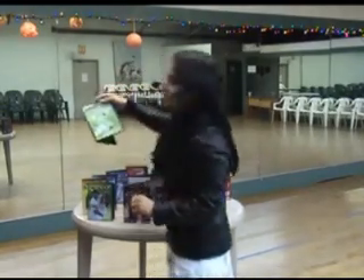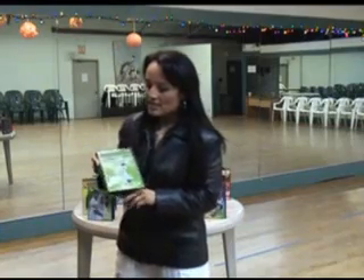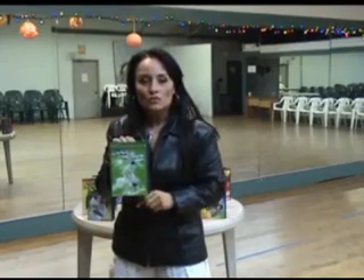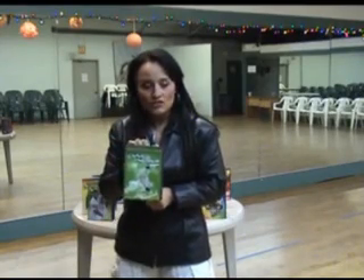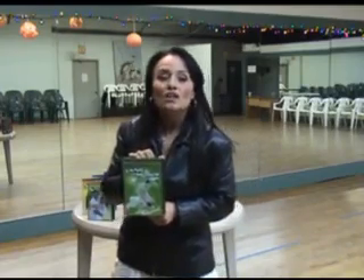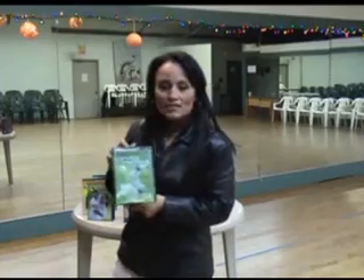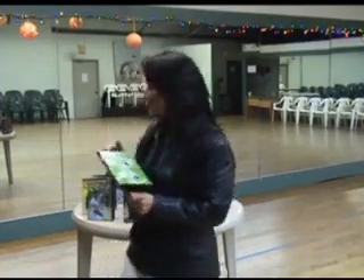The next one, also at the advanced level, is Cool Moves. This is one of my favorite DVDs — very beautiful social moves you can incorporate into yourself, with a lot of styling as well. About 10% of the moves are not leadable here, but I really love this DVD simply because it's very stylish and very comfortable for the lady.